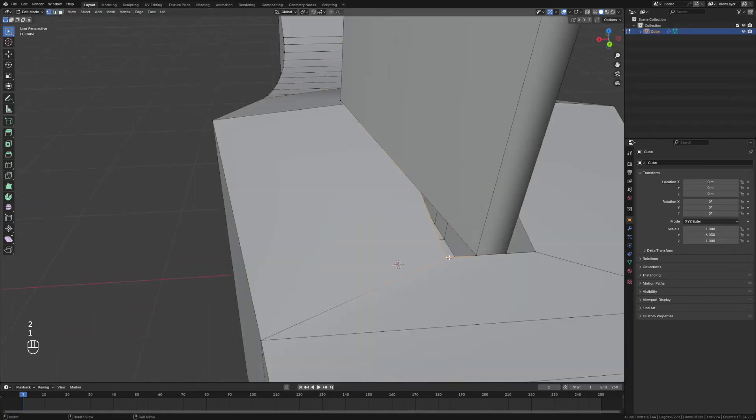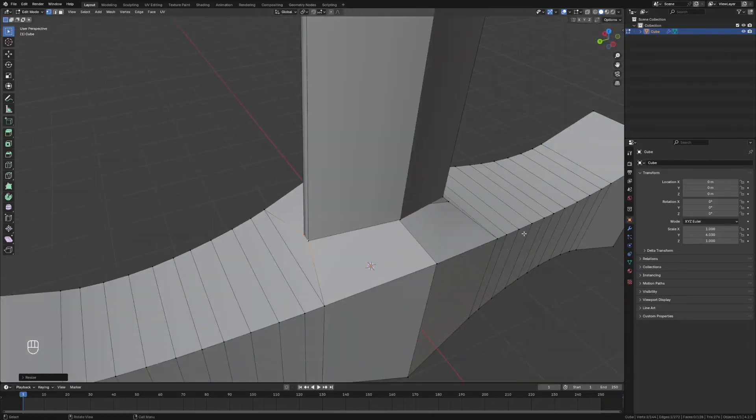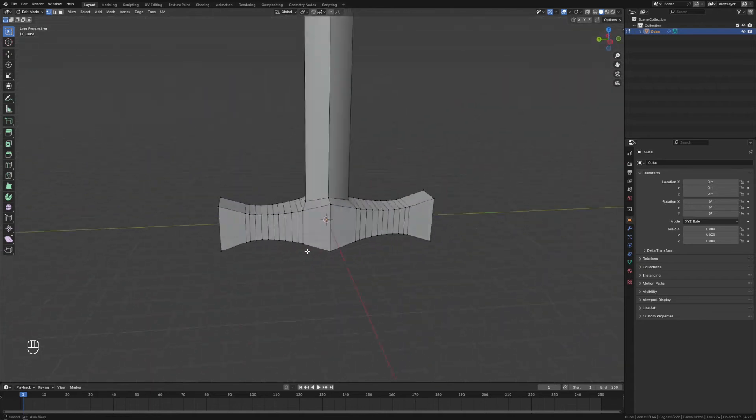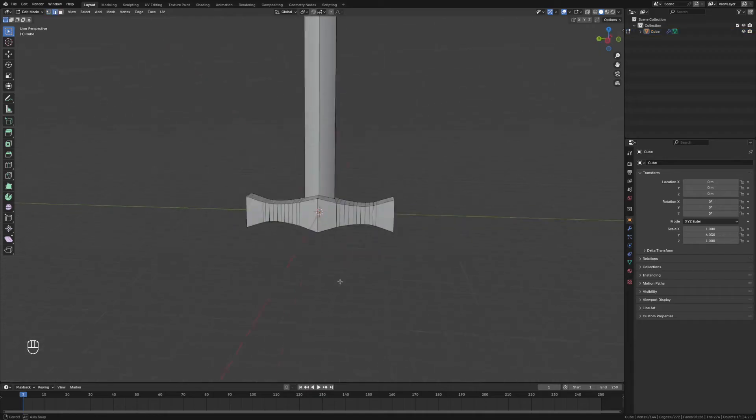We spotted some dodgy faces down here — there was an extrusion I forgot to remove — so we'll just delete those. Then we'll scale this inwards as well to make sure there are no holes in the mesh, and do the same on the base on the other side. That is looking pretty good.